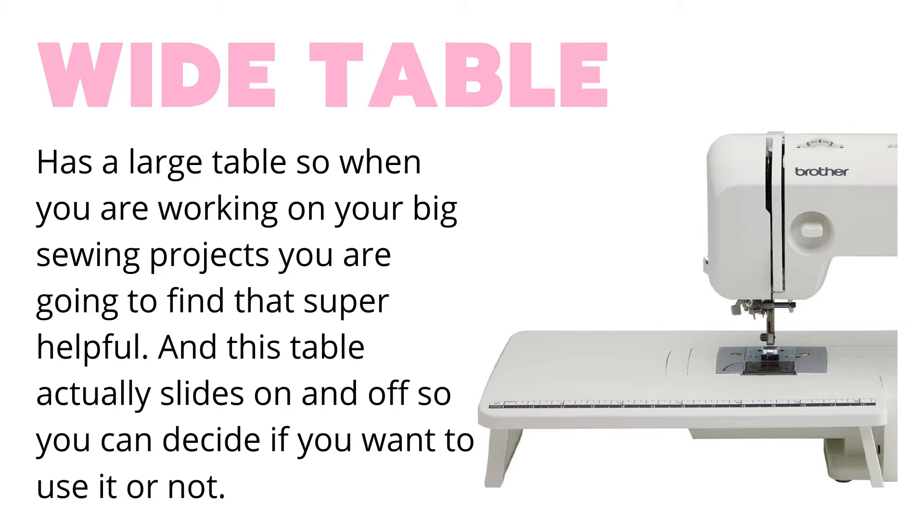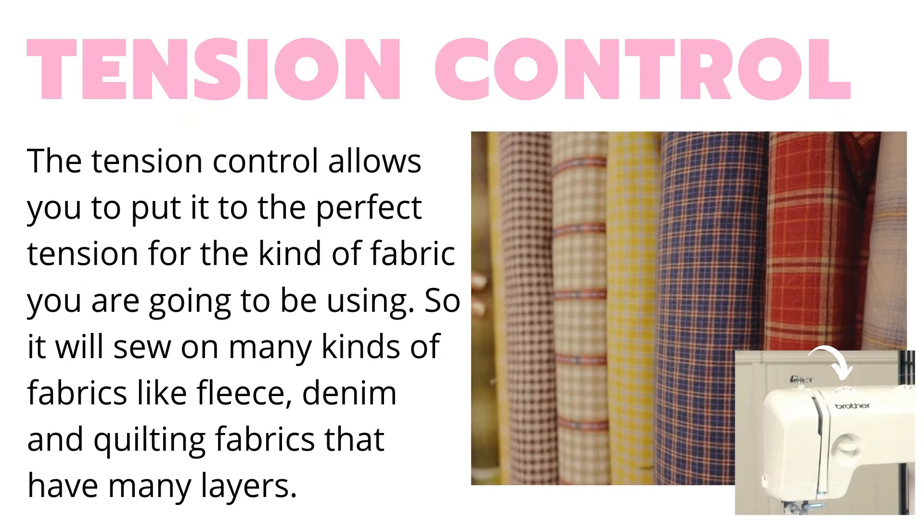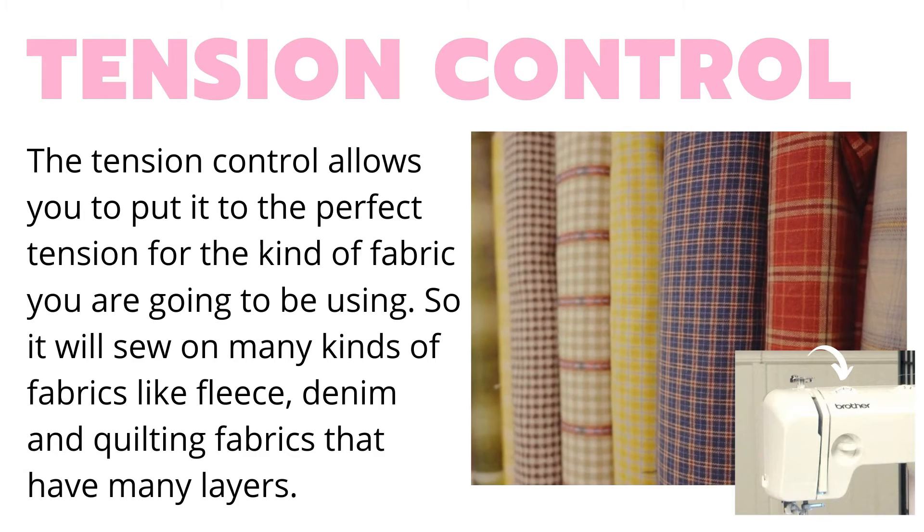This has a large table that slides on and off so you can decide whether you need it or not. The tension control is right there on the top, and this is going to help you with different kinds of fabrics and layers of fabrics, so you can easily adjust that tension.